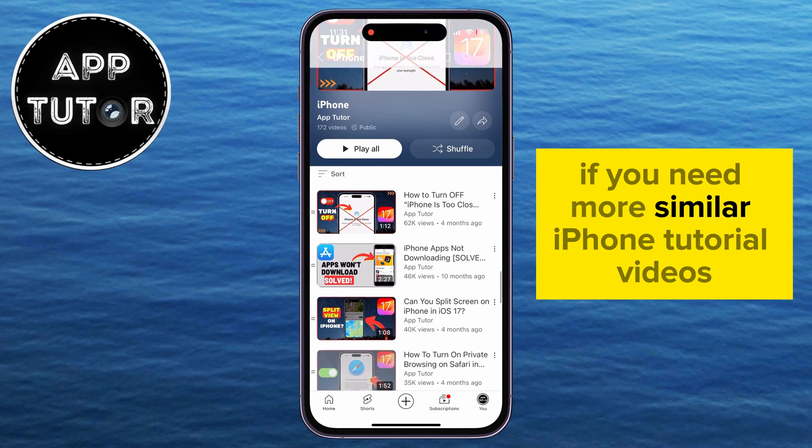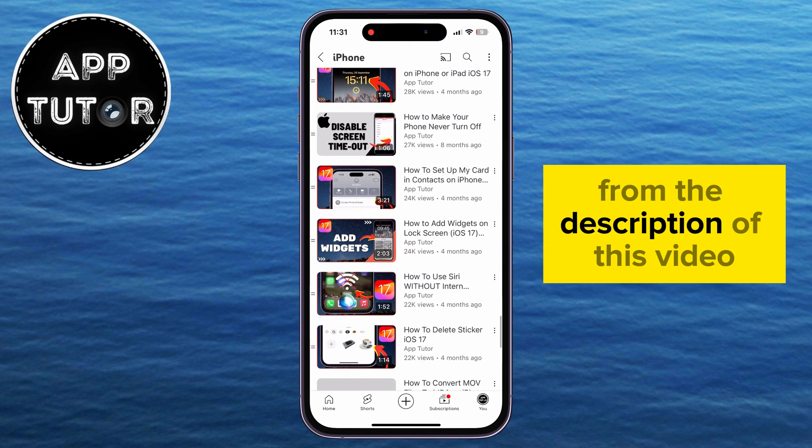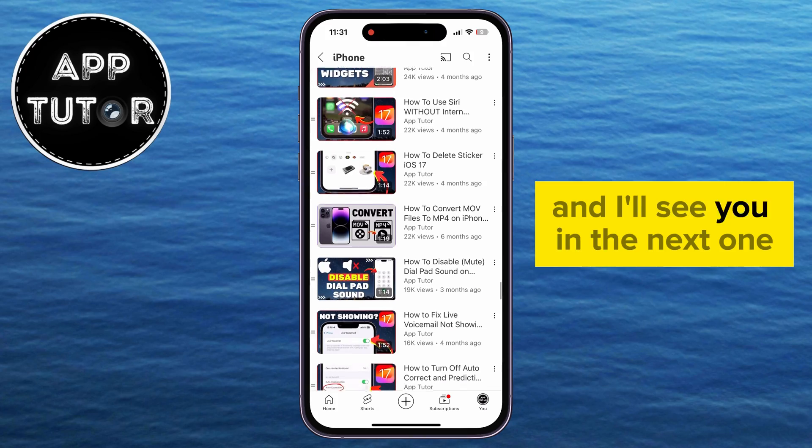If you need more similar iPhone tutorial videos like this one, then make sure you check out the iPhone playlist from the description of this video, and I'll see you in the next one.